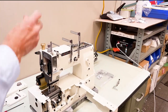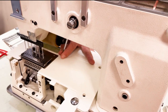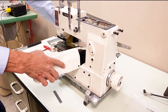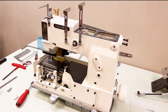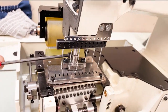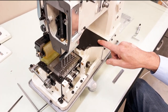We're going to remove our cloth plate, then remove our presser foot with a 4mm Allen wrench. We're also going to remove the reservoir cover to show you where the looper avoider eccentric is.